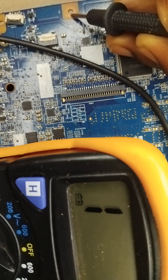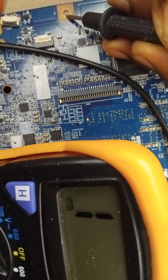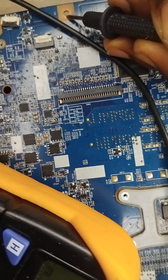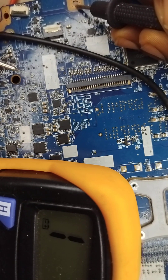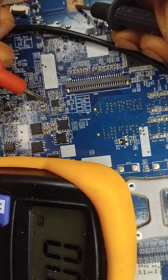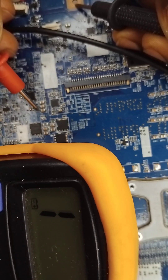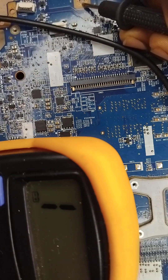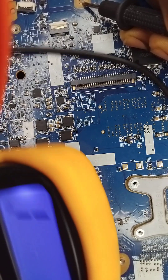These three capacitors are here. Any capacitor on the motherboard — one part of the legs is connected to the ground while one part is connected to the positive. A capacitor has two legs: plus and minus. In a situation where both ends of the capacitor beep — positive and negative — that means that capacitor is shorted. Can you hear that beeping sound? This is the negative leg. This side is not supposed to beep; the moment this side beeps, that means there is a problem with this capacitor.